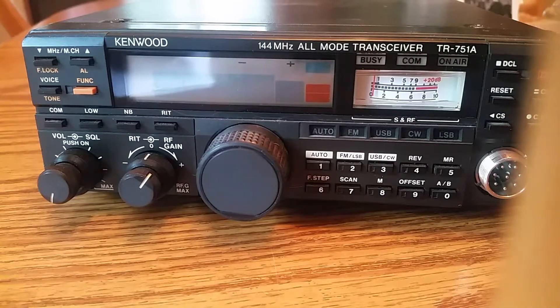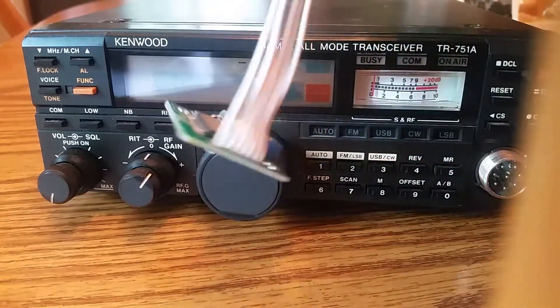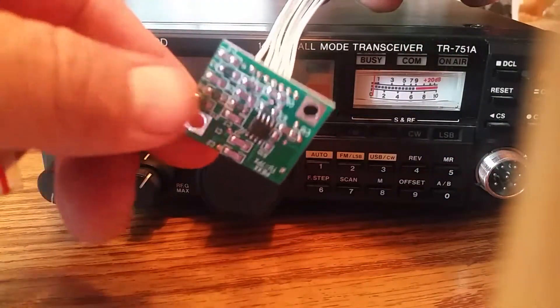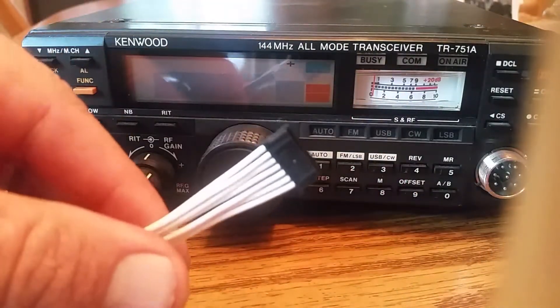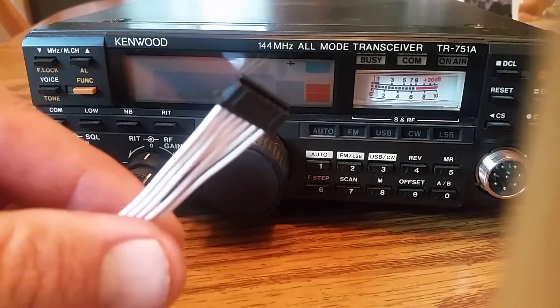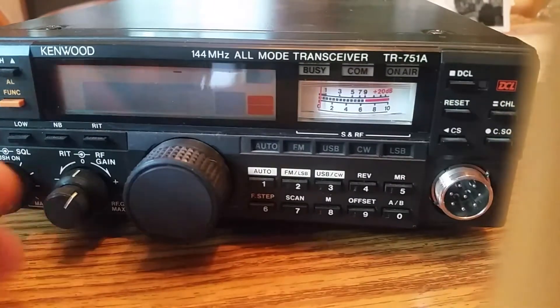Alright, today I'm going to show you how to put a tone board in a TR751A. It showed up in the mail today. This is it right here. It's got this plug on it. According to the manual, it's pretty easy.